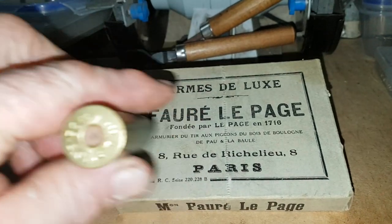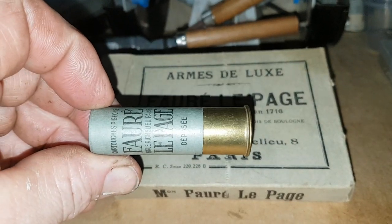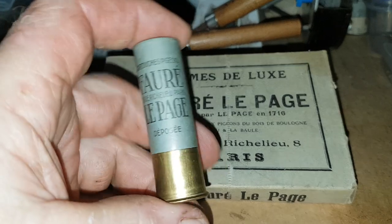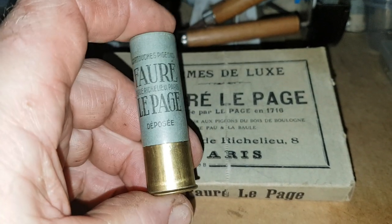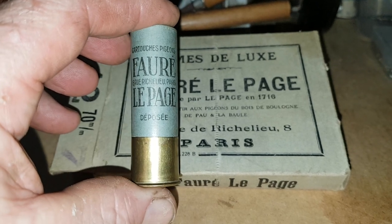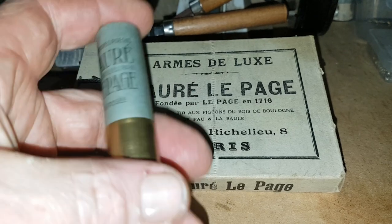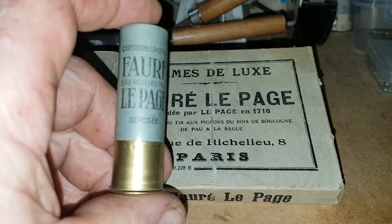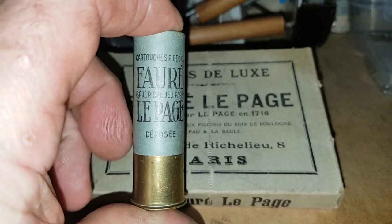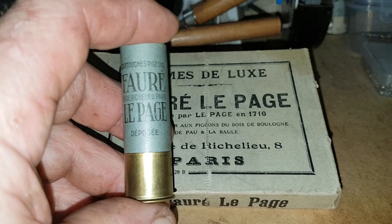I'm going to take these out on the range tomorrow and we'll do a video and see if we can break some clays with them. They feel quite weighty — they're a game load, not a clays load. So you're going to have at least an ounce and an eighth in there. I'd say there's about a 32 gram load in there, which in old money is an ounce and an eighth.